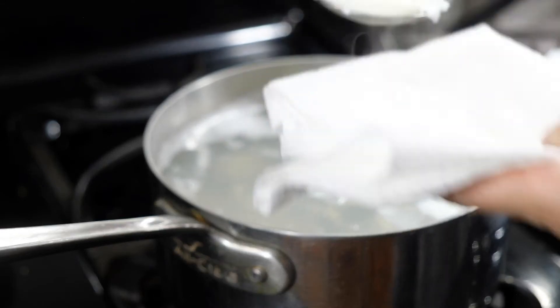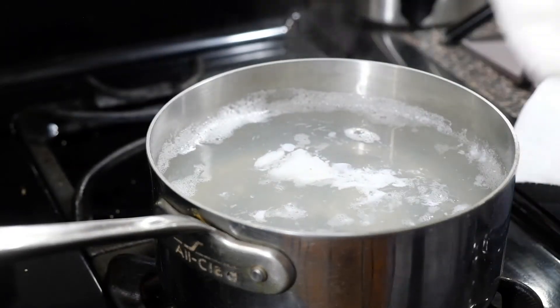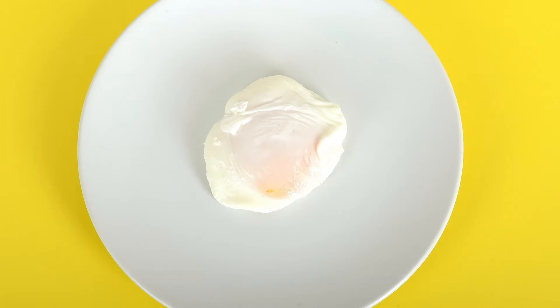Acidulate the water with a tablespoon of vinegar, drop in your eggs, and poach them for three to five minutes to whatever doneness you'd like. When they're done, take them out with a slotted spoon, dab them on a paper towel, and set aside.